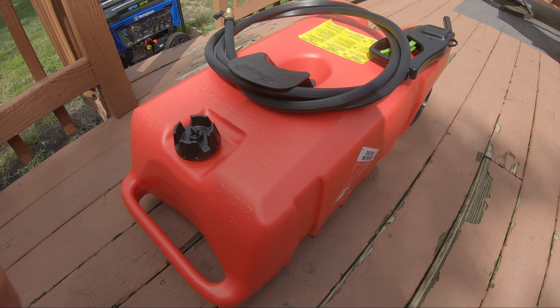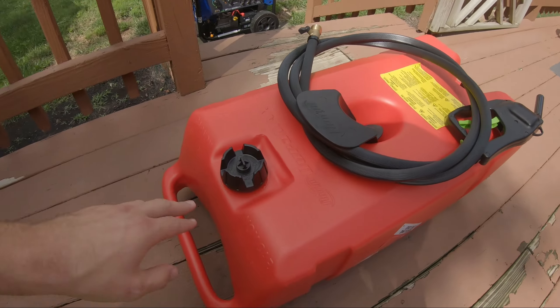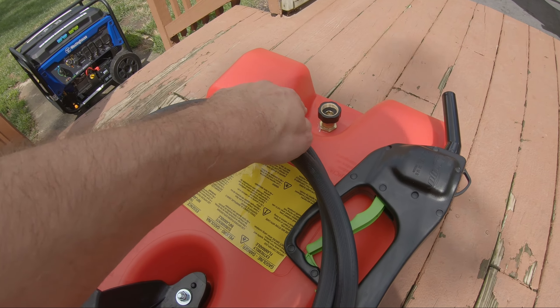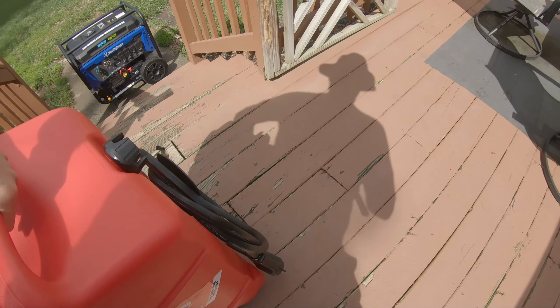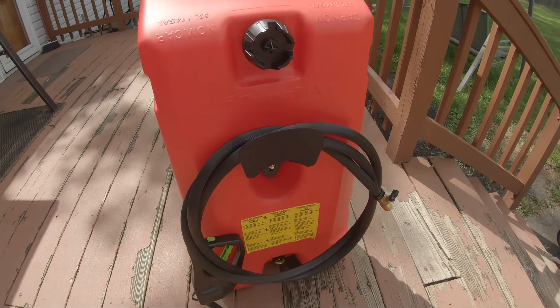I'm probably going to store it laying down like this, that way I don't have to worry about anything leaking out of the top or coming out here while it's stored. But you can put it up and it sits like that too.